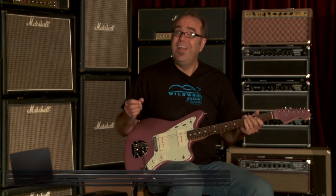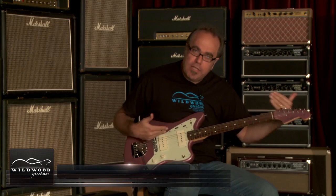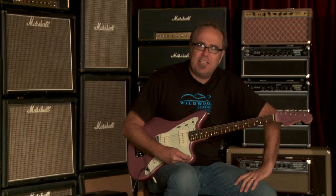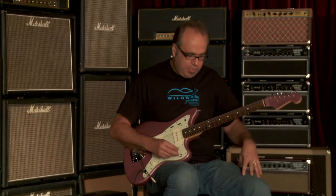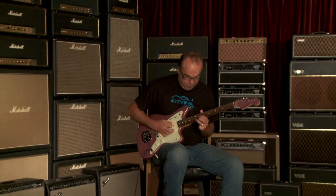What do you have in a nutshell? Meat and twang meeting together on one instrumentation. Again, this is the Fender American Vintage Thinskin 62 Jazzmaster here at Wildwood Guitars. I'm Greg Koch. Adios.